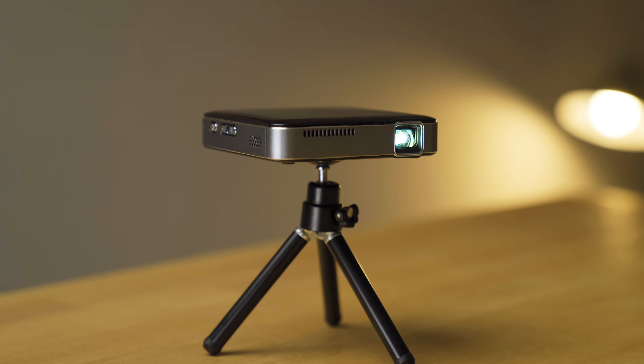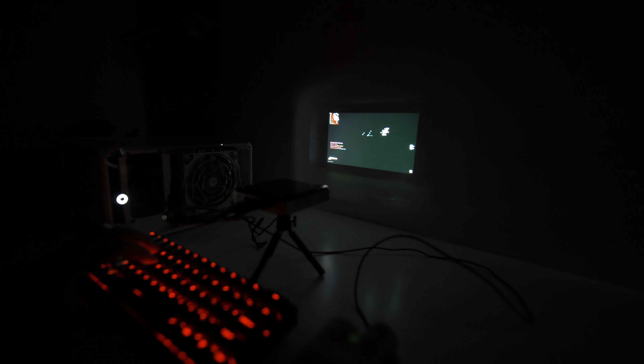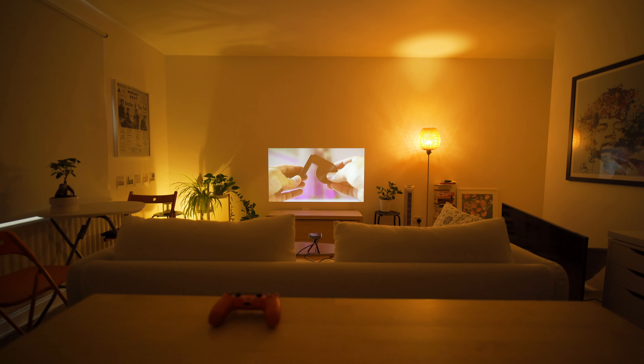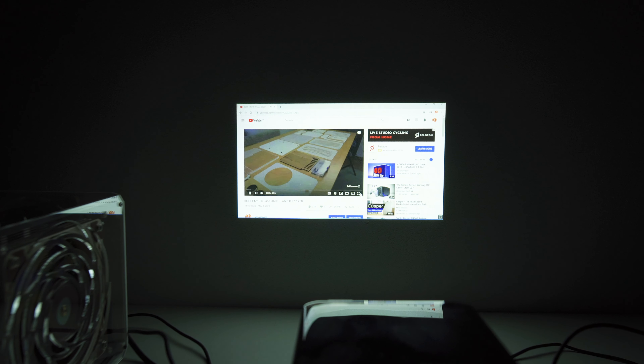In this video, I'm going to put this tiny projector to the test by seeing what the image quality is like at different distances, and find out how it copes in different lighting situations. We'll see if it's any good for productivity, gaming, or watching movies.